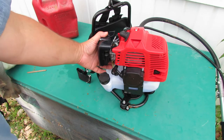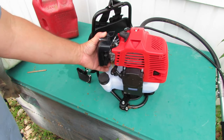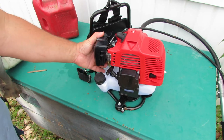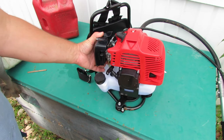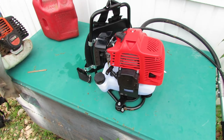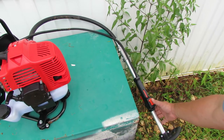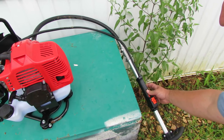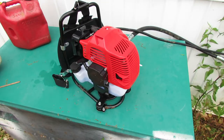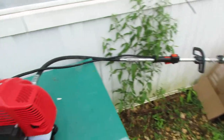We're going to pump the purge bulb. Keep pumping until fuel comes out through the purge line — you can see there's plenty of fluid. You can pump and pump and pump this and you're not going to flood it, so just make sure you've got plenty in there. Next, over here on the throttle, we're going to turn it to the on position — which is back toward the trigger — pull the trigger, and lock it in.